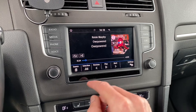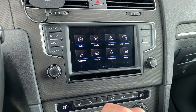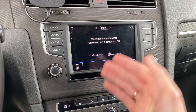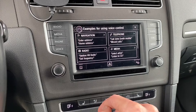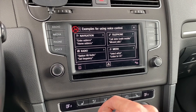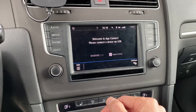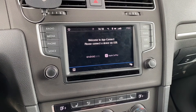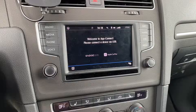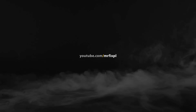Let's go to app connect — and here it is, we have app connect available and we have voice controls. It seems to be working. In the description below you'll find a bit more details about this method. Give me a thumbs up if you liked this video and subscribe for future ones — see you soon.